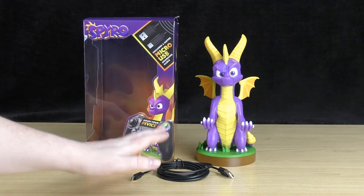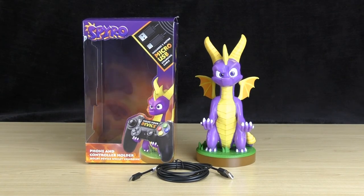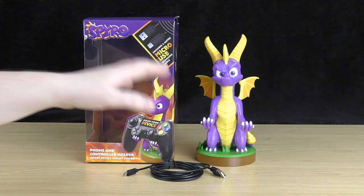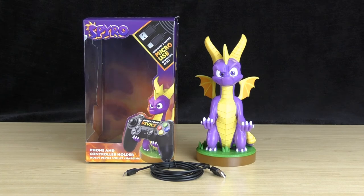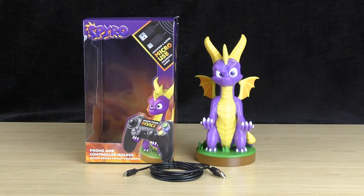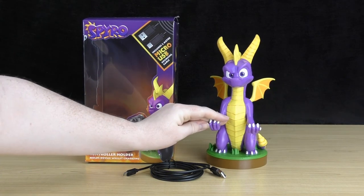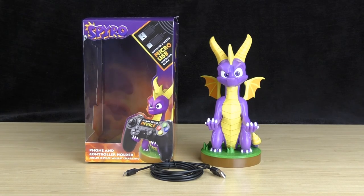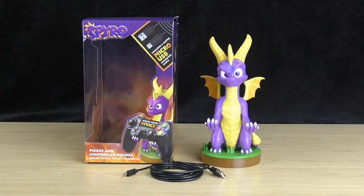Even if you didn't want to use it as a charging stand, Spyro looks pretty cool just on his own — he's got a really cool expression. So if you're a fan or collector of Spyro, this is definitely something you could easily add to your collection. Anyway guys, I hope you liked this video. If you did, please hit that like button as it helps out a lot. Feel free to subscribe as I'll have heaps more gaming controllers and accessories up very shortly. Hit that notification button and share this video with your friends. Thanks again for watching — I'll see you in the next one.